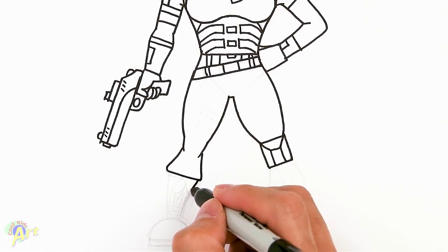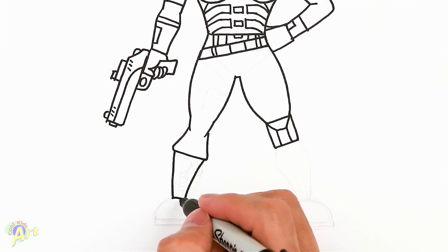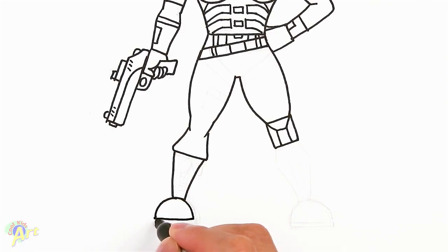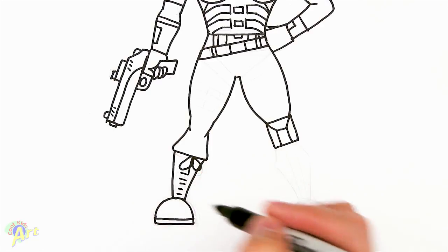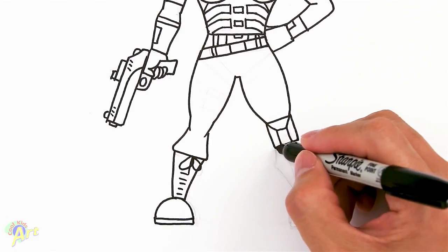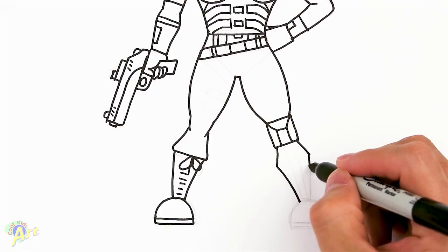Just kind of come in — this is her boot. Close that off with a dome shape. Add in the little shoelace and add some lines here for the lacing. Let's move on to the other side — just go out and then come back in, using this as a reference so we know how far down to go. Close it off with a dome shape.